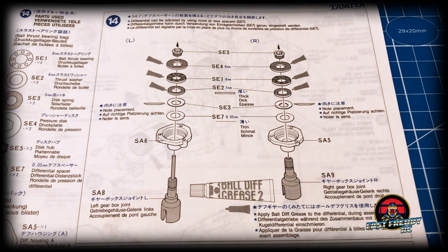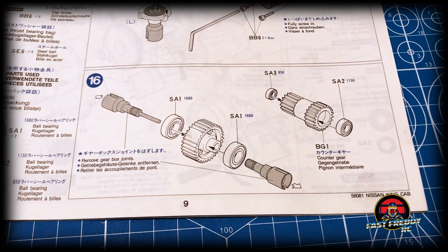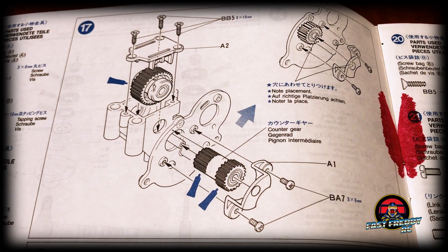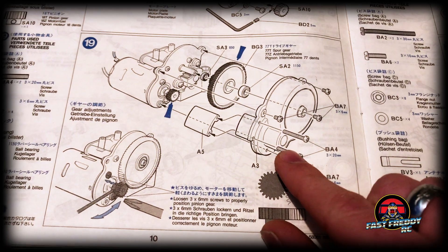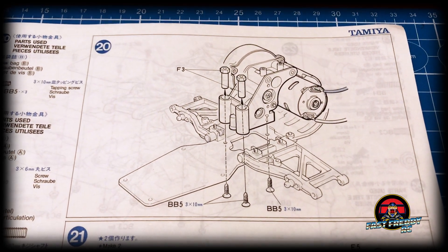In step fourteen we're building the differential — in the King Cab it was a ball differential, which was unique at the time. I think it was the first ball differential I'd ever made. Step fifteen covers the other side of that ball differential. In step sixteen we're putting together the counter gears and getting the bearings and drive shaft joints in place. In step seventeen we're putting it all together — getting the ball diff into the gear housing. Step eighteen attaches the motor, and in step nineteen we're getting the other gears in place and attaching the other side of the gearbox, including the pinion.